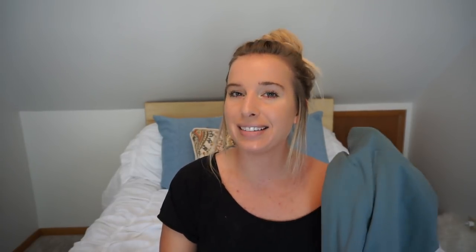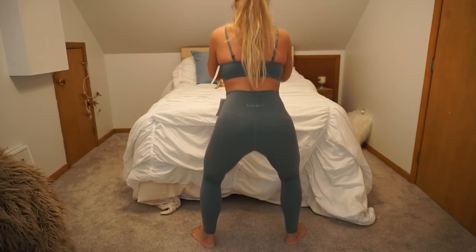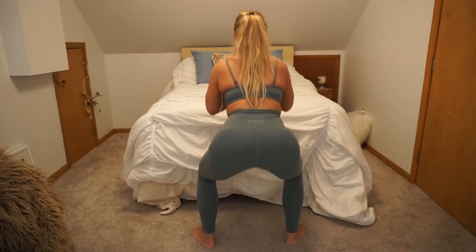I wore blue panties for the squat test — these are squat proof and they definitely hit the mark. They do show panty lines with regular lace underwear. However, I put these on earlier this week with a seamless thong from Victoria's Secret Pink collection and you can't see them at all. So as long as you're wearing seamless underwear, you're fine.